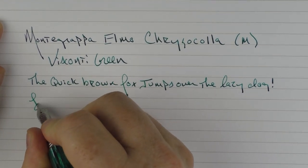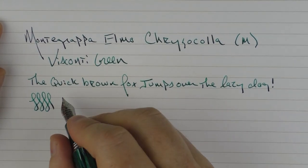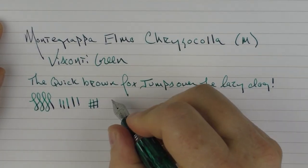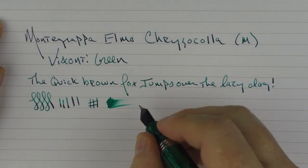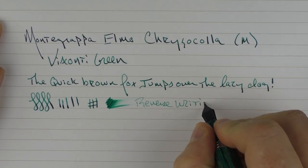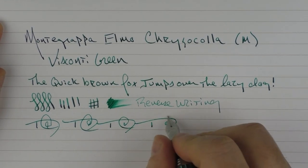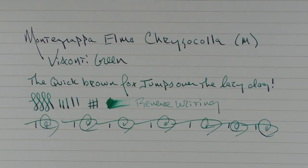I find this steel nib to be very pleasant. I've always cared for the nibs that Montegrappa puts on their pens — I know they're manufactured by Jowo, but this one is very nice. You're not going to get tons of flex out of it, but I found that the ink flow is decent out of this medium nib. In regard to reverse writing, it's slightly scratchy, but for fast writing there's no issue whatsoever.